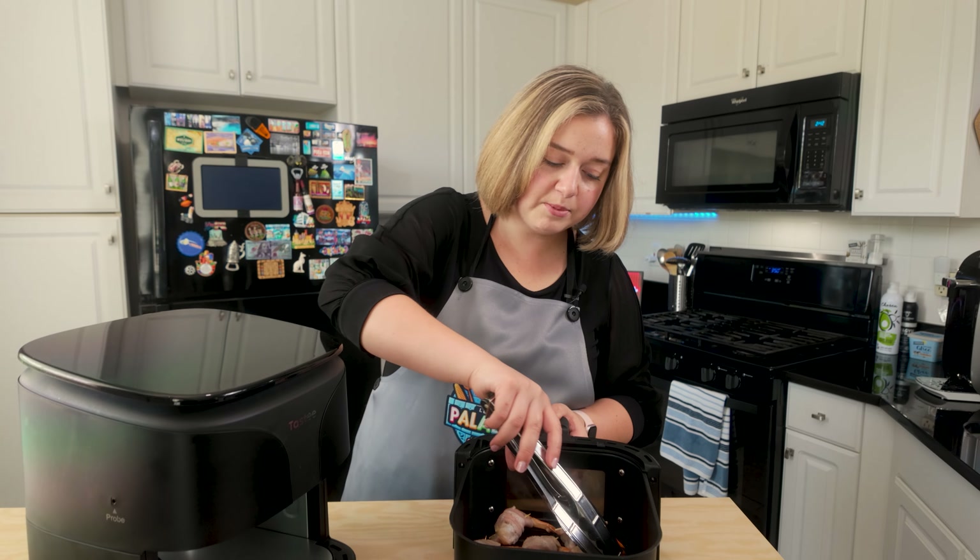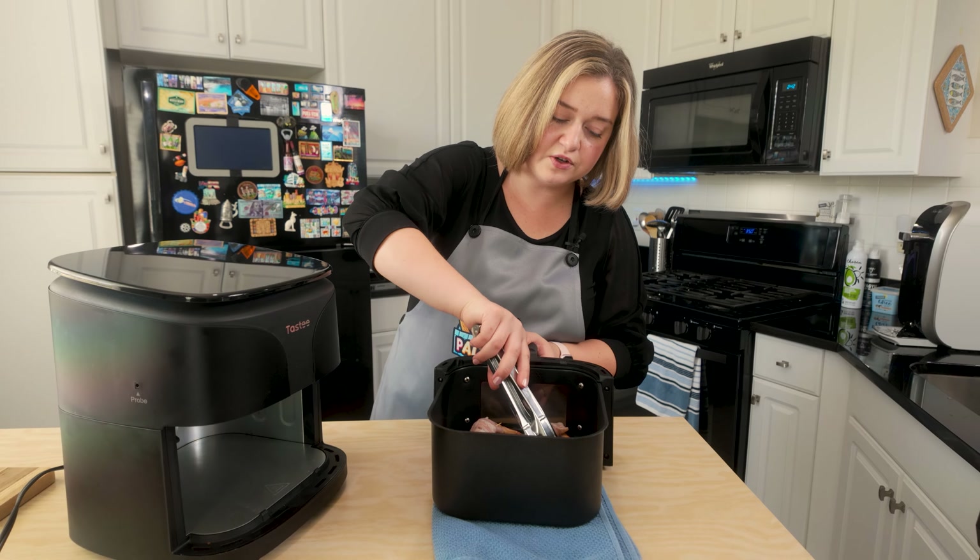We are halfway through. I'm going to take this out and flip it over to cook evenly on the other side.